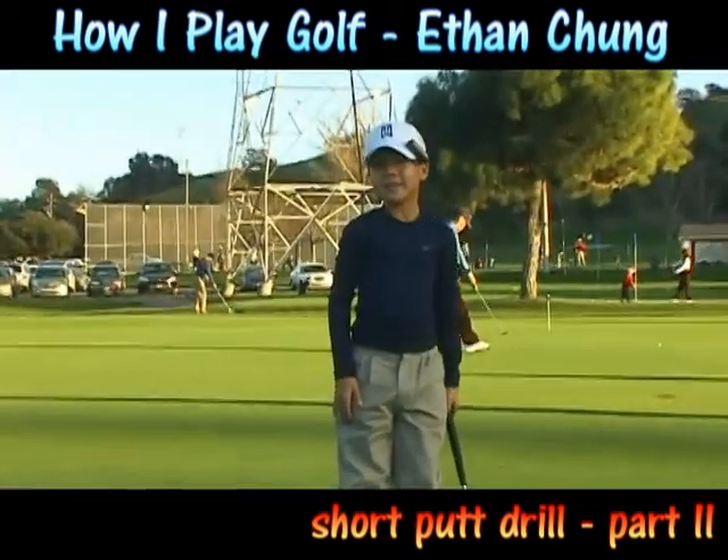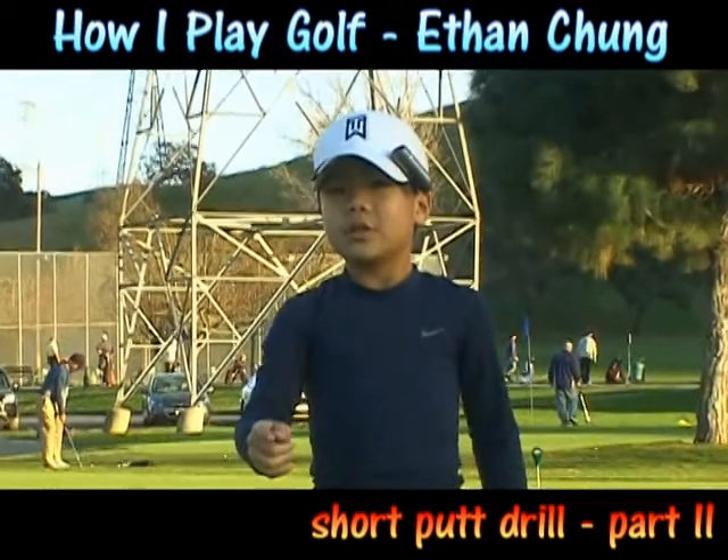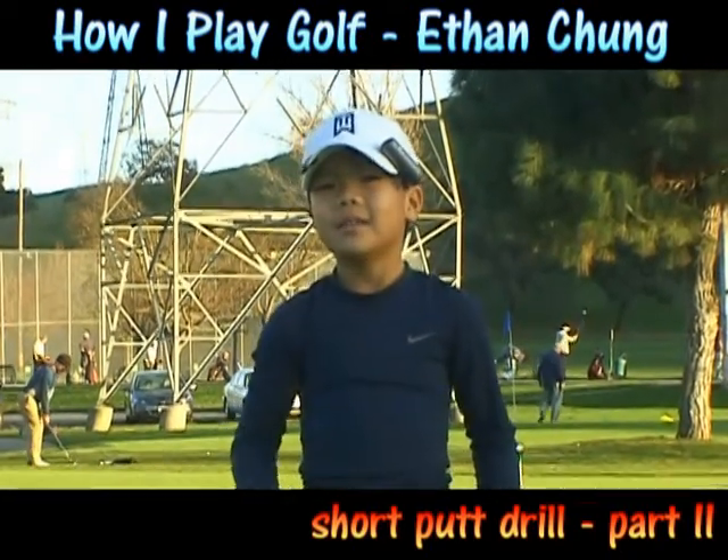Hi, I'm Ethan Chung. If you want to be just as consistent as my putting, try this drill.